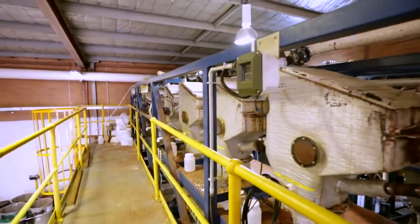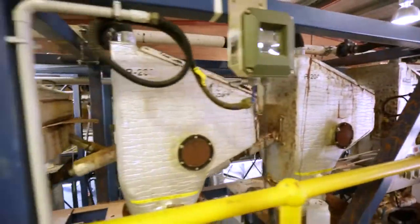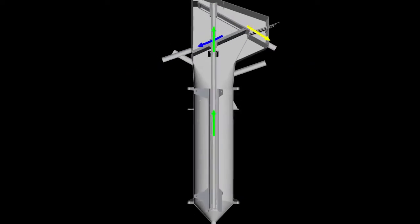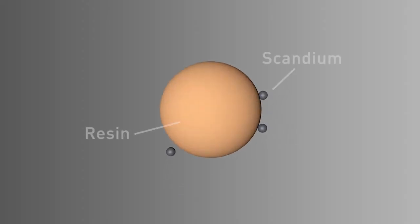The loaded resin, containing a high concentration of scandium, is sent to elution for metal recovery. Each adsorption contactor has a central draught tube which uses compressed air for mixing, as well as transportation of resin and slurry.